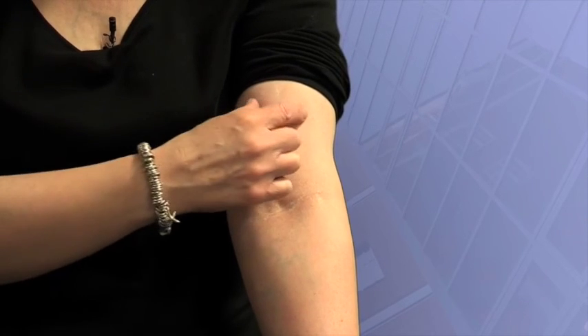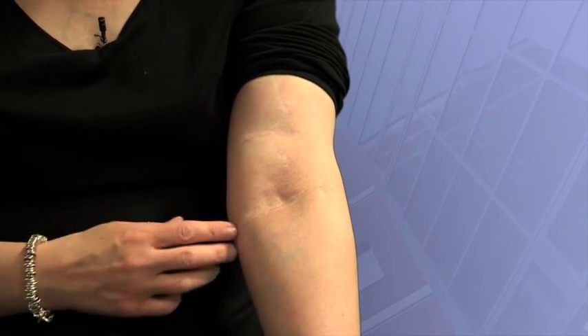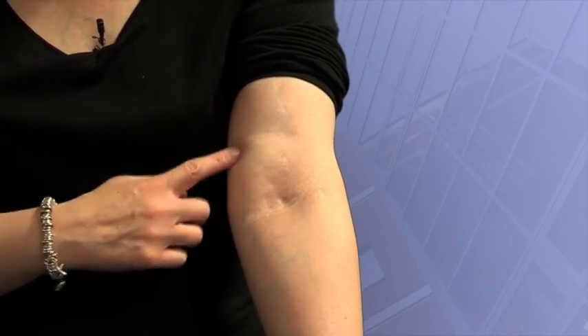My name is Jane Bowles and I had a kidney transplant back in 1989. Unfortunately it failed, so I went on haemodialysis and had a fistula made. Then I was lucky enough to have another transplant, so I didn't need the fistula anymore and was able to have it taken away. The fistula used to come down quite large in a squiggle, but it has now been taken away — you can hardly see it; it's virtually the same as my other arm.